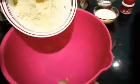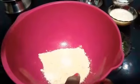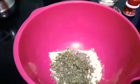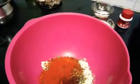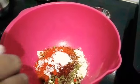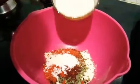Now let's mix it. I'll take chickpea flour as per the requirement, then add cooking soda, kasuri methi, and jeera. Then add all the masalas — tandoori masala, lasun masala — and salt as per the requirement, and asafoetida.